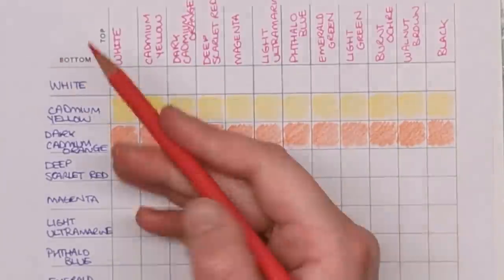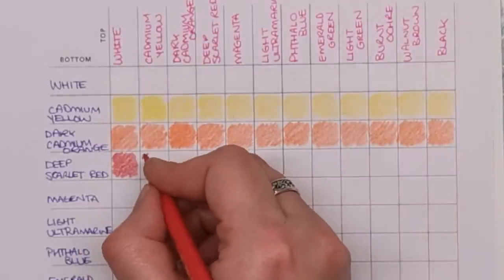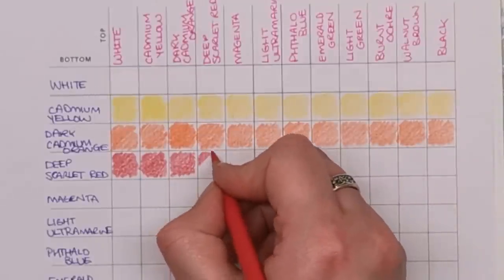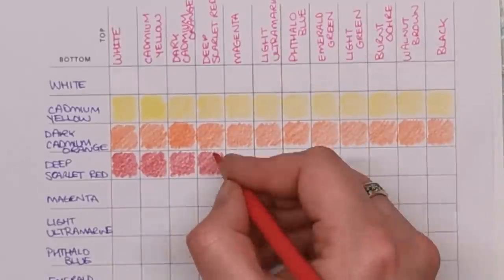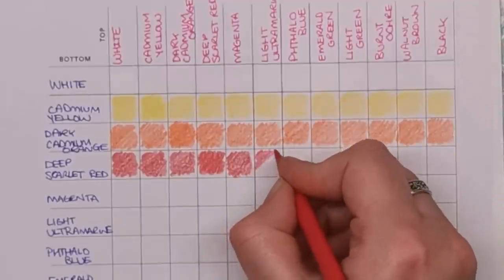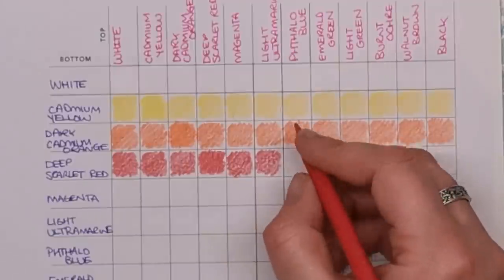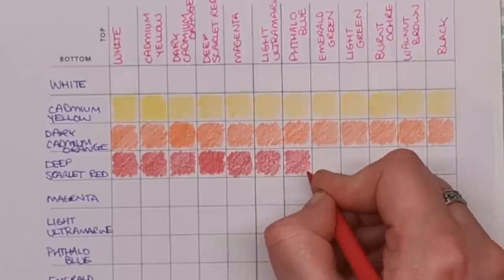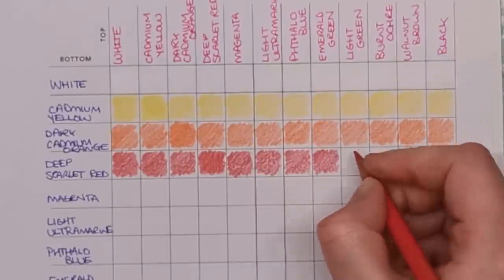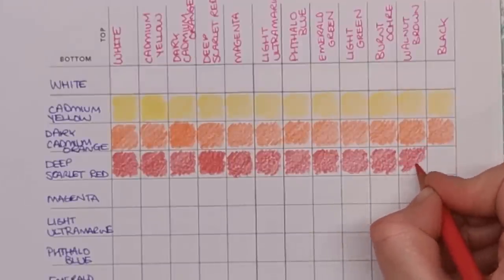Next colour is deep scarlet red. Remember you can always speed up this video or skip ahead to when we start layering the top colours over. You don't have to watch all of this, but if you do want to, that's why I'm leaving it as real time. I find it easier to keep track by doing all of the bottom layer first — it's just easier for my brain and I won't get confused.